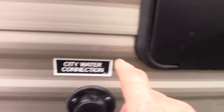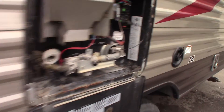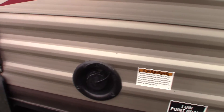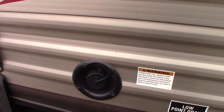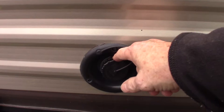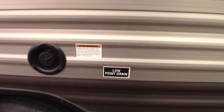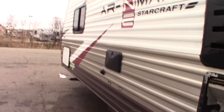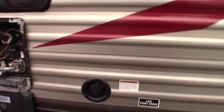City water connection is right here. The most common way to get water to the trailer is the city water connection. If you're camping somewhere boondocking or out away from everybody else with no running water, you can always pre-fill your fresh water tank right here and then use the onboard pump to pump the water. All the plumbing will still work as though you have city water, but you'd be pumping it out of the tank.